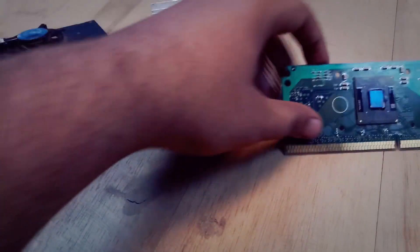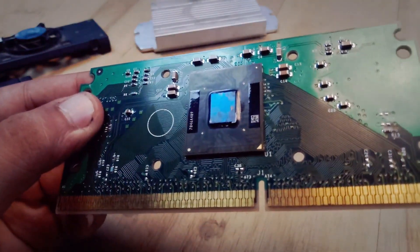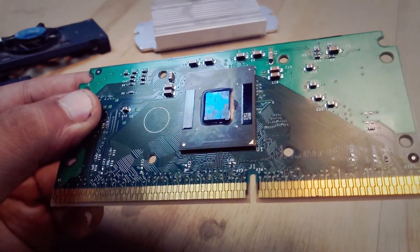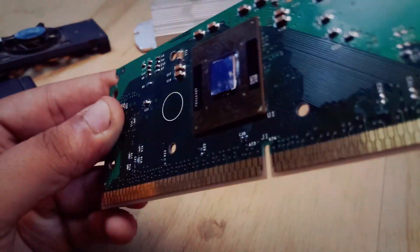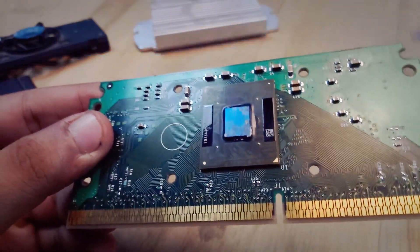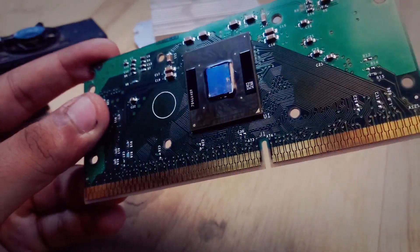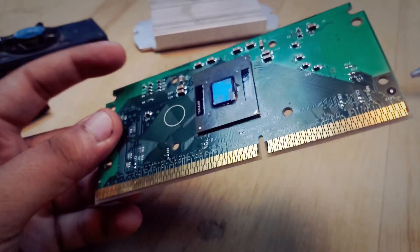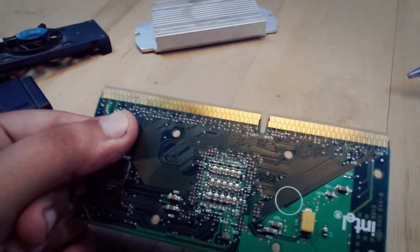Coming to the processor — in the center you can see a blue shade silicon wafer, and inside it lies all 21 million transistors. This is actually your processor which does all your calculations. The connector design to attach this CPU is very different from modern processors.